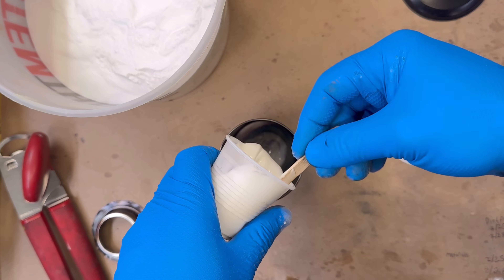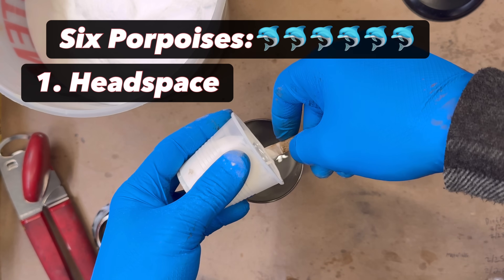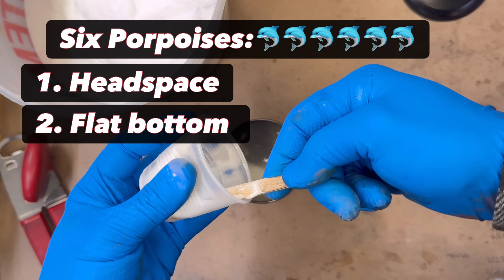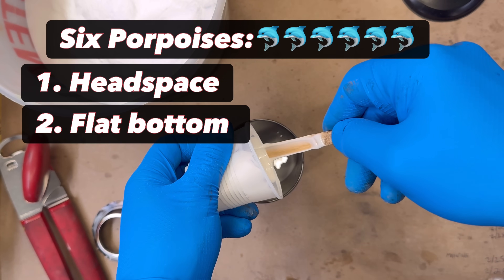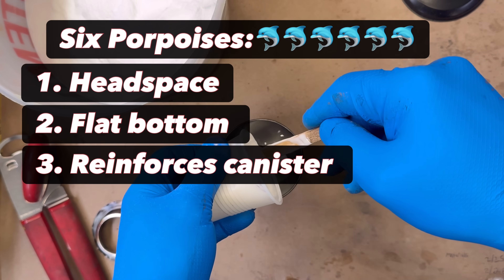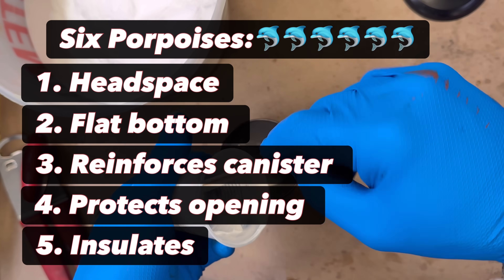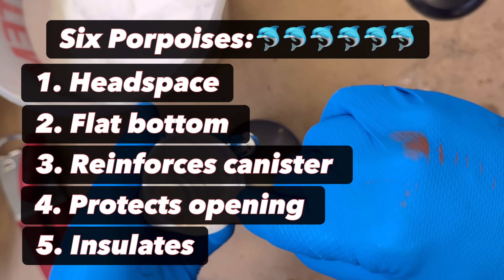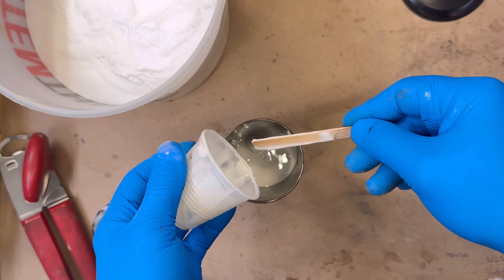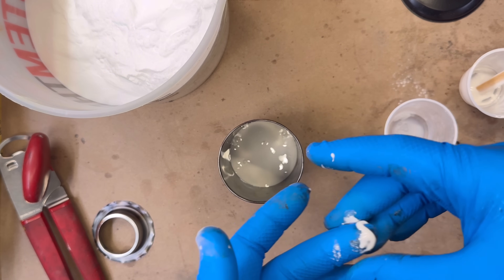This base layer serves six critical purposes. First, it provides headspace between the burning composition and the exit orifice, reducing the risk of flare-ups. Second, it maintains the canister's flat bottom during compression of the powdered composition, ensuring a proper fit for the flutter valve and effective waterproofing. Third, it reinforces the canister against bursting from internal pressure. Fourth, it prevents deformation of the exit orifice under high heat and pressure. Fifth, it insulates the thin metal, lowering fire risk. Sixth, it enhances durability against drops onto hard surfaces. When loaded with the doomsday composition, the device weighs one pound seven ounces, and without this reinforcement, the rolled seam could separate if dropped or thrown.